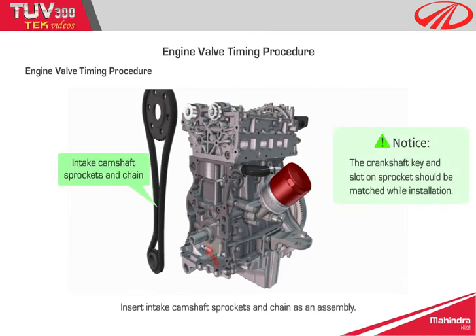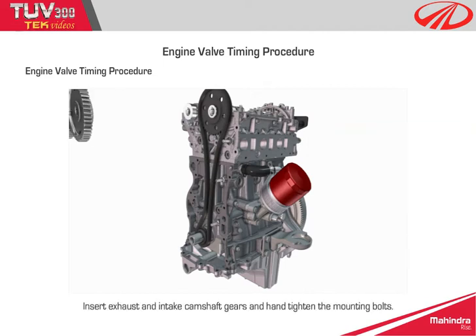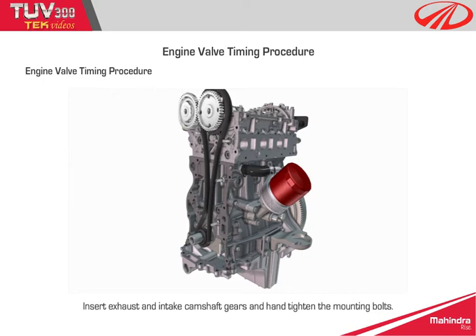Step 9: insert intake camshaft sprockets and chain as an assembly. Notice: the crankshaft key and slot on sprockets should be matched during installation. Step 10: insert exhaust and intake camshaft gears and hand tighten the mounting bolts.